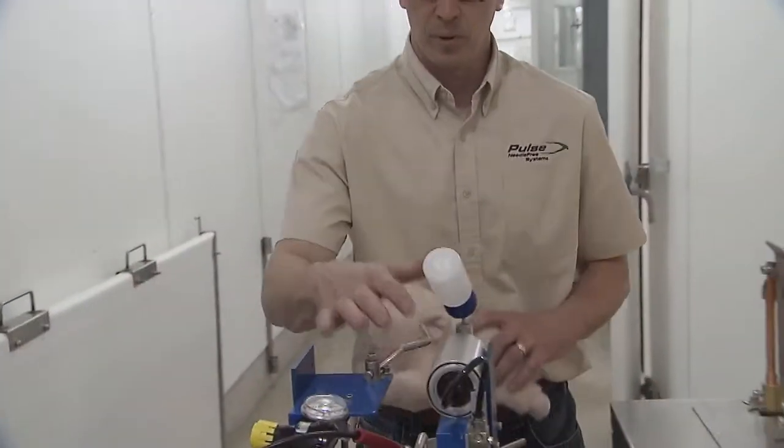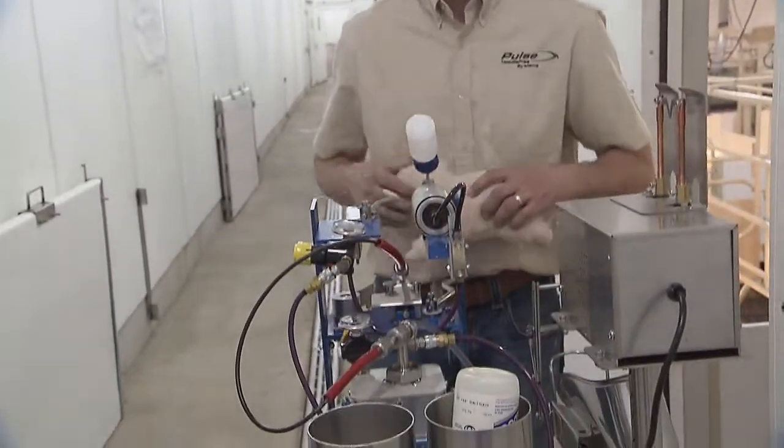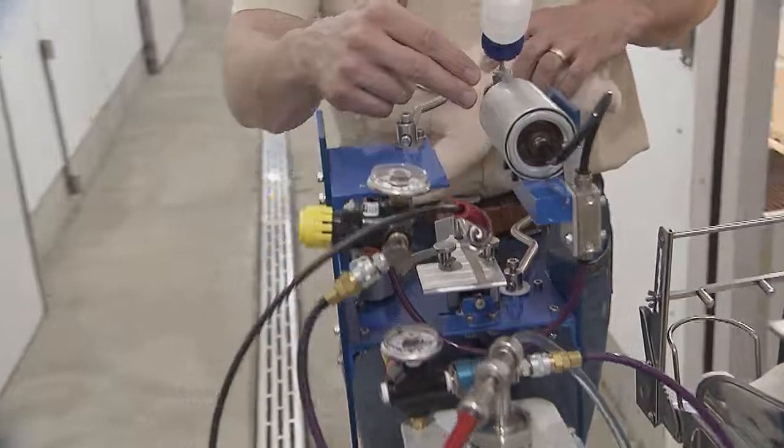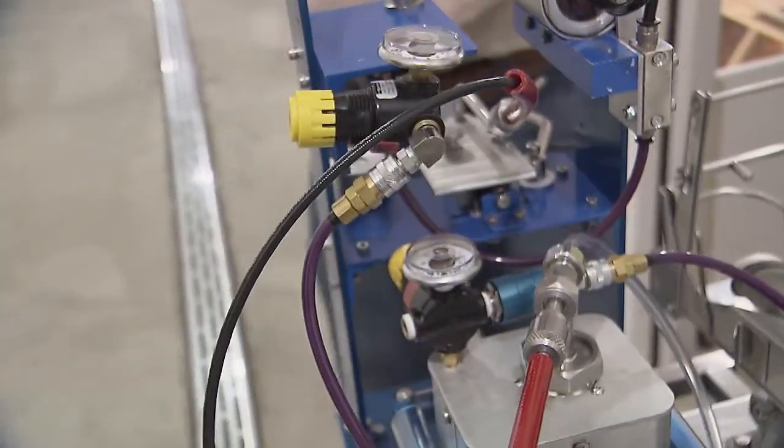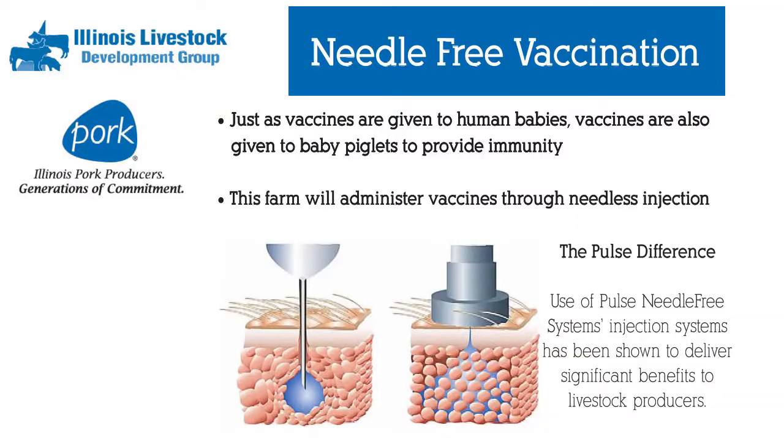With our system here, this is our Pulse Needle-Free Injection System where we don't use a needle. We're using CO2 or compressed air to power the vaccine and blow it through such a fine hole that we can go in the skin through the muscle to administer the vaccine.